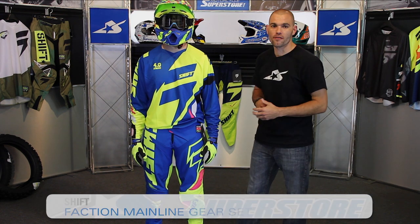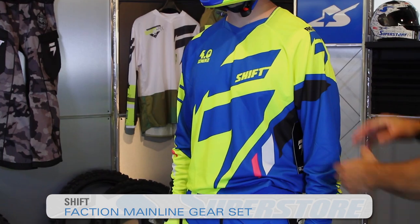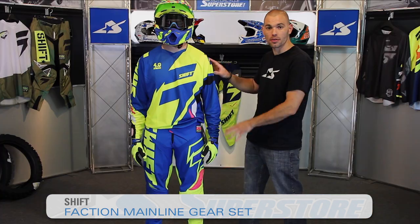I'm JC at Motorcycle Superstore. This is the Shift Faction line for 2015. I'm talking about the jersey, glove, and pant here, but they're all sold individually.